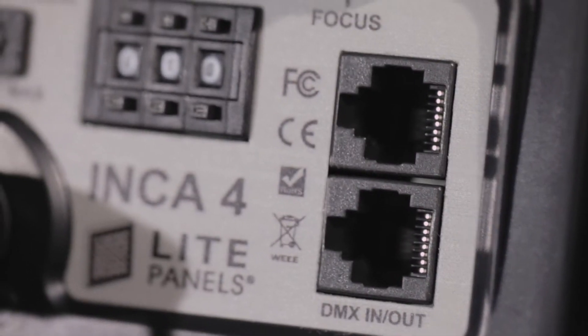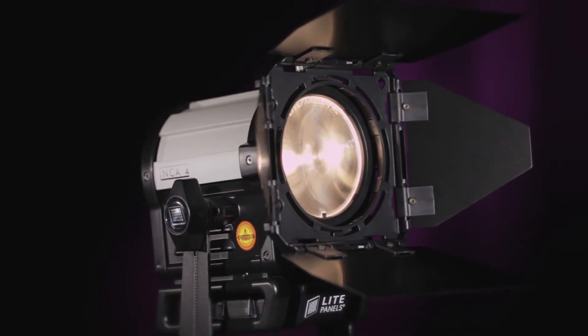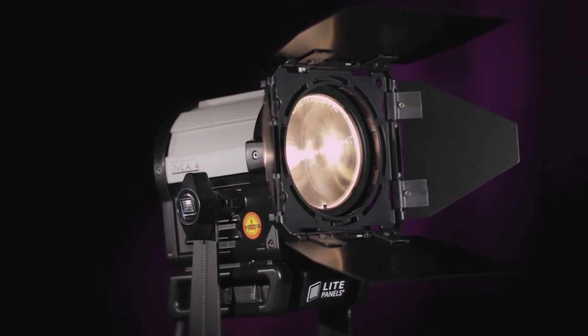The fixtures can also be daisy-chained using standard Ethernet cables to control multiple fixtures without expensive dedicated cable runs.